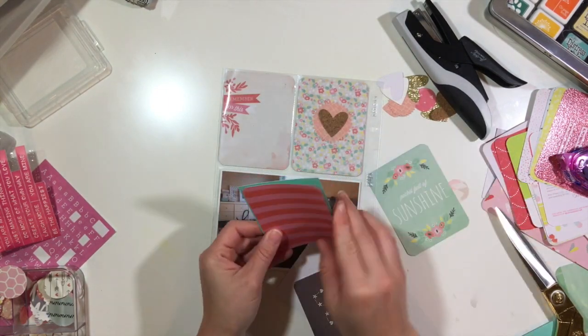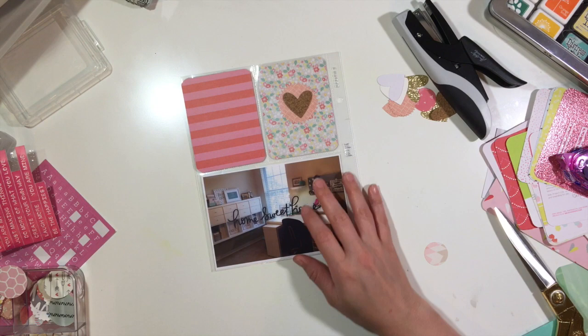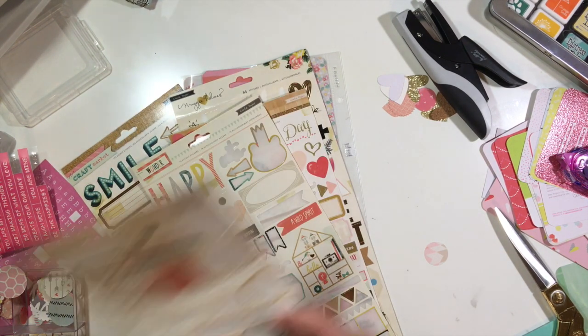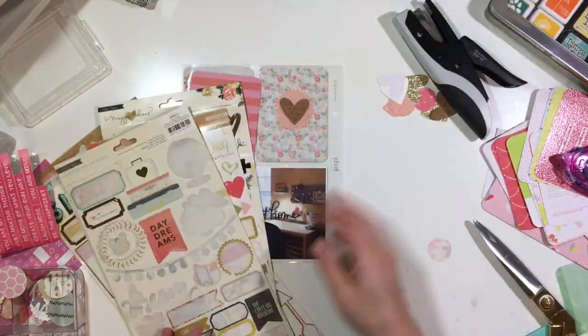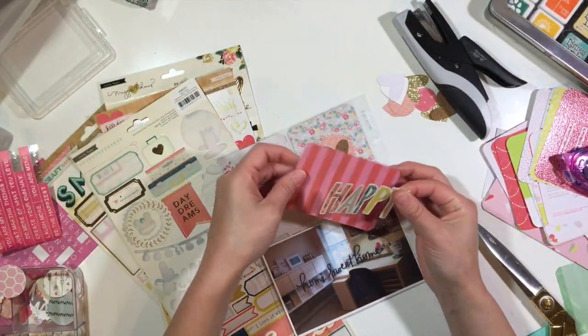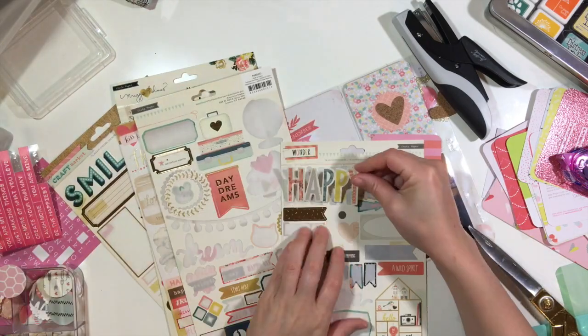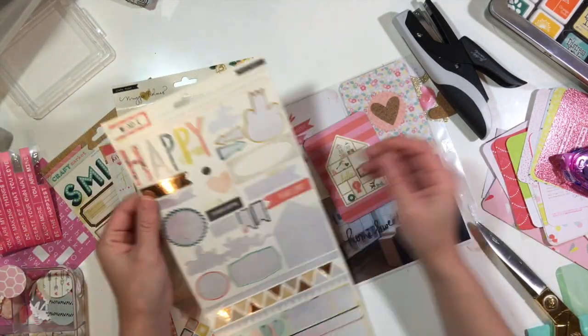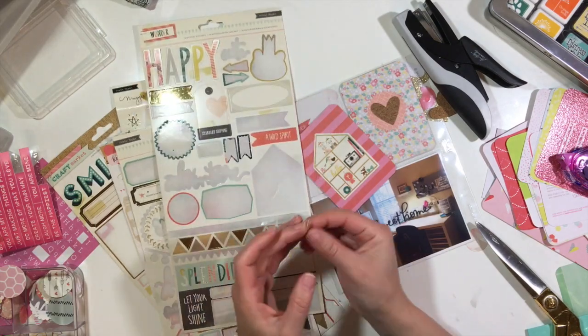Lastly, I'm just going to find another card from my stash to fill that top left spot. I looked through my stickers and at first I thought I wanted to use a happy sticker, but it wasn't going to fit, so I found this little dollhouse image from the Wonder collection and I thought that went perfect.